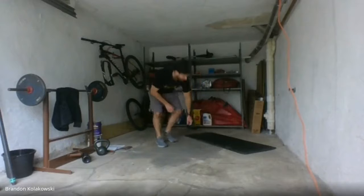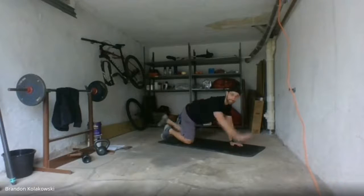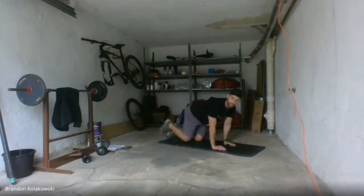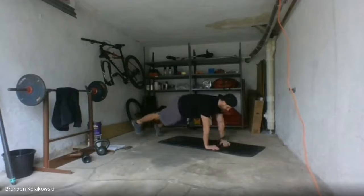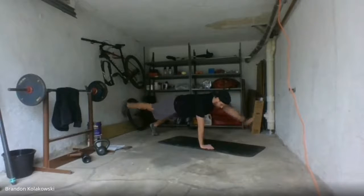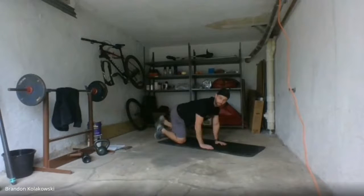We're going right down — bird dog. High plank position, alternate. Your option: come down to your knees and just lift, lift, lift. Take your option here — this is your workout. About five seconds on the clock — take whatever option's right for you, just keep moving. Rest.